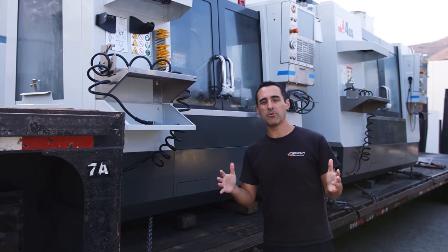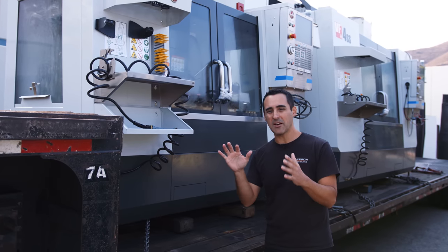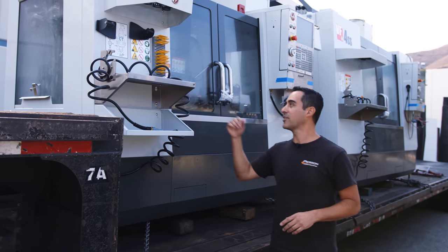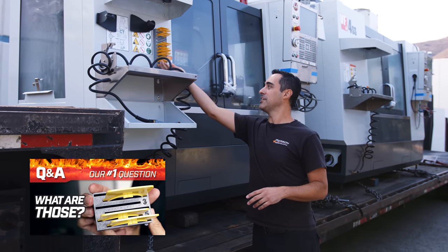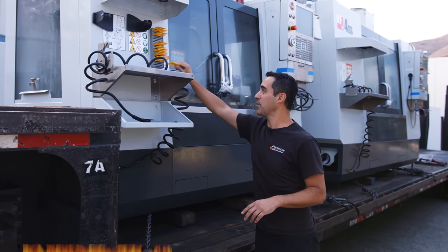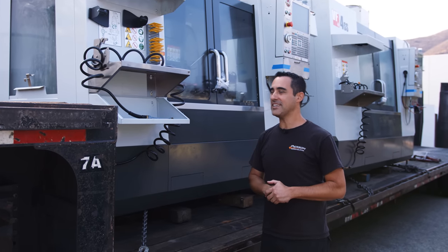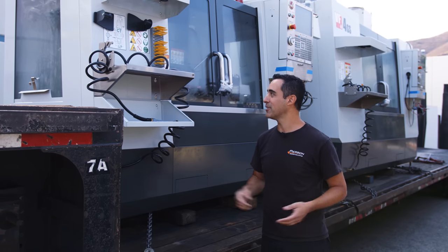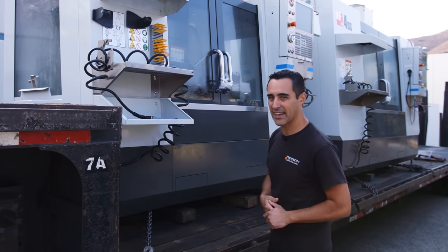The machinery movers are really good at tying everything up and making sure it's secure. We have such beautiful weather here, so there's no need to tarp. I want to run a quick experiment — if you've seen our card video about tool tags and the little cards we print out, I'm going to leave one on. It's magnetically mounted. I want to see if they stay on the machine for the drive. We can always print new ones, but curious if it makes it over there. A little fun Easter egg for the guys.